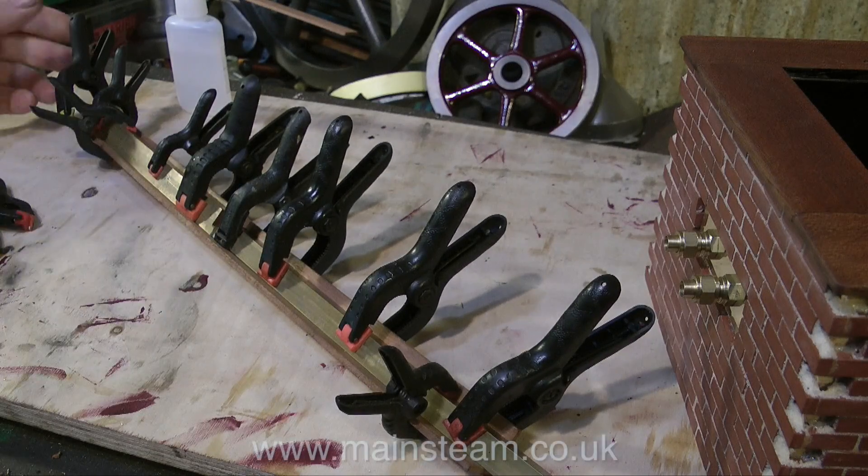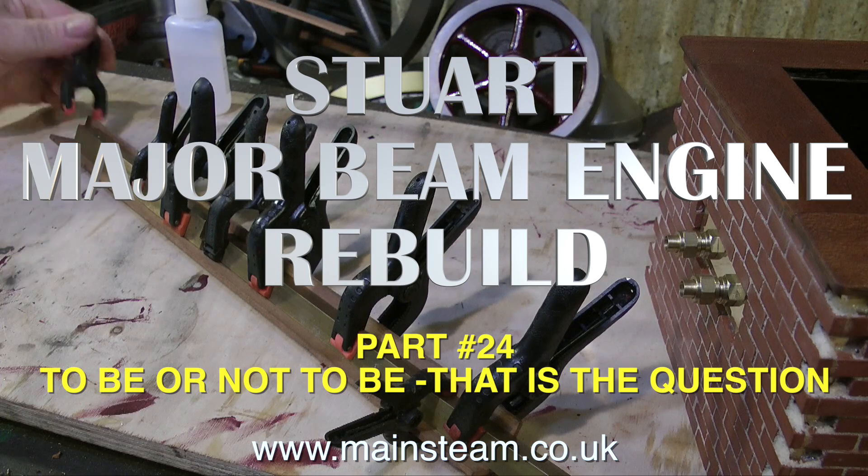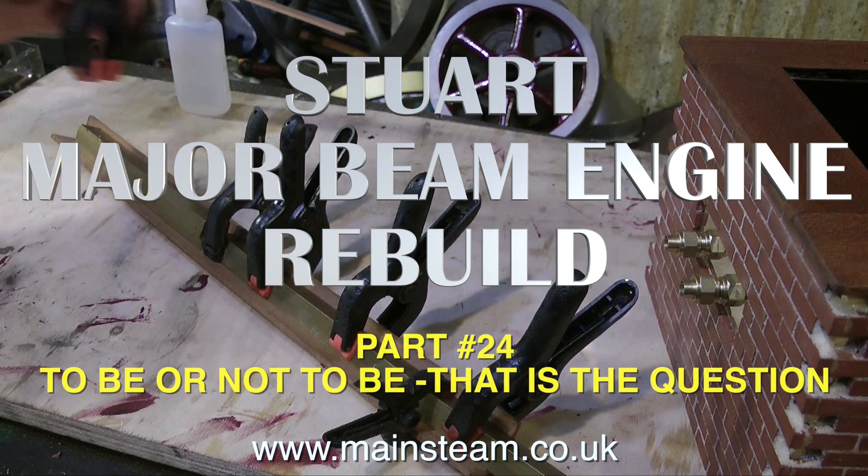To be or not to be, that is the question. Welcome to the Stuart Major Beam Engine Rebuild, and this is part 24, which is actually called To Be or Not To Be, That Is The Question.